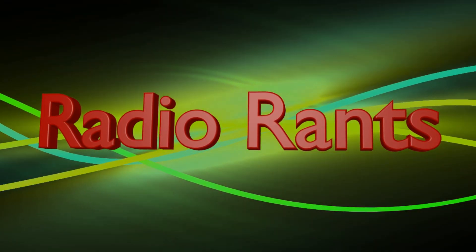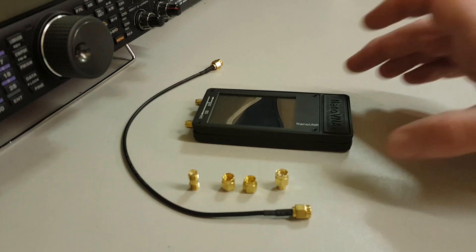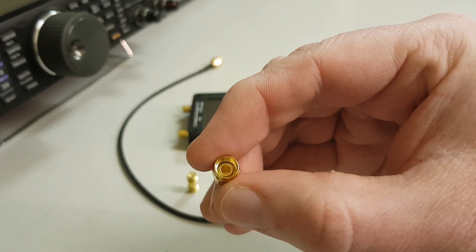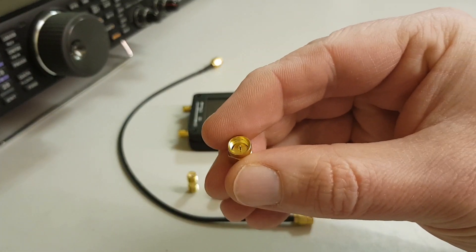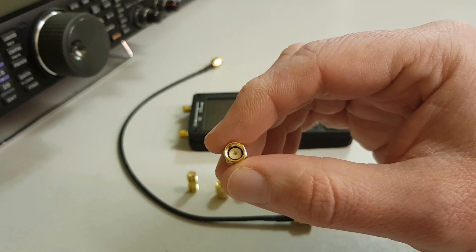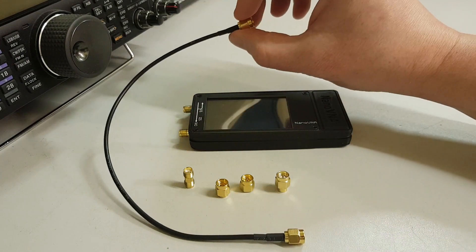I've got my Nano VNA here in its 3D printed box, and I've got three calibration tools that come with the kit. The first one is the open — it's not actually going to touch anything on the inner pin. We have our short, which has got the pin shorted to the outer. And lastly we have our load, which has got the little insulator in the middle between the pin and the outer — that's a 50 ohm load. We also get an SMA female-to-female adapter for use with the little SMA patch leads that you get — you get two of these with the kit.